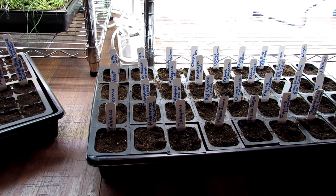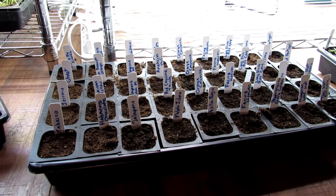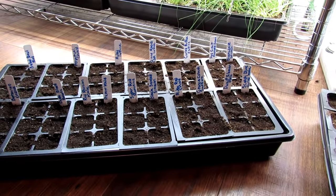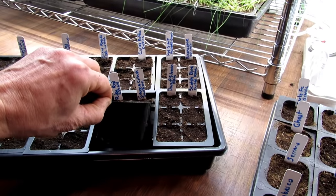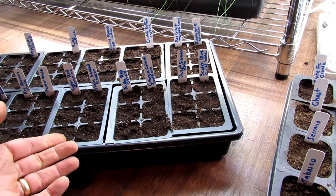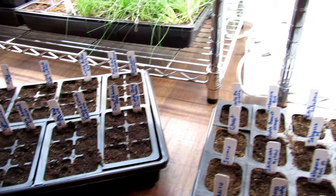So if you want to Grow As I Grow, what I've gotten started now: the hot peppers, and I'll probably do the sweet peppers this week. For the leafy greens — notice they're in smaller containers — I want about four weeks of growth after germination and they can go outside. They can deal with the frost.